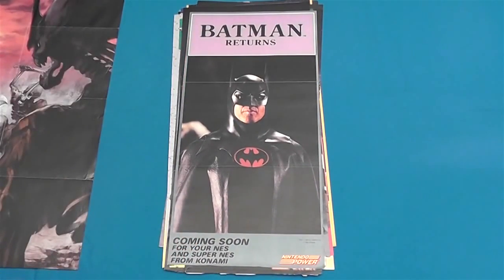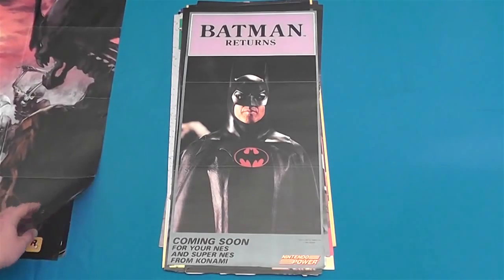Batman Returns — coming soon for your NES and Super NES. Now that was a shitty game, that game sucks. Way worse than the first one.